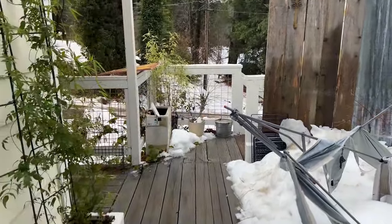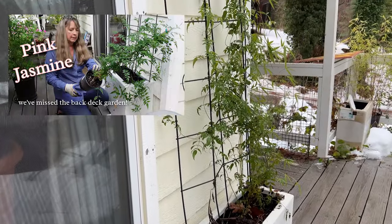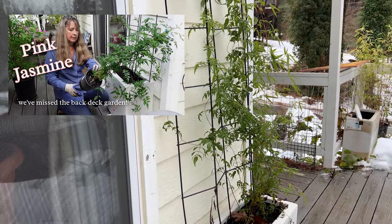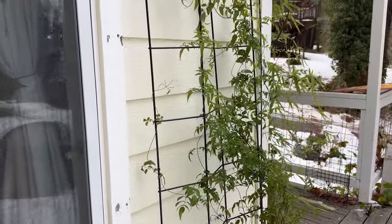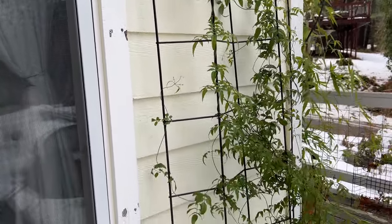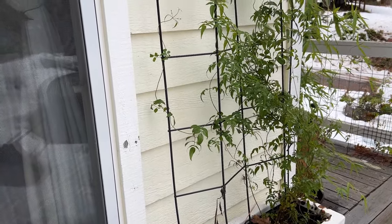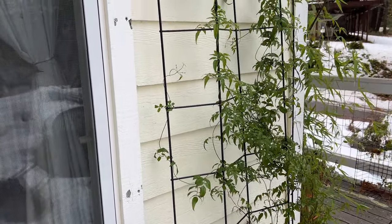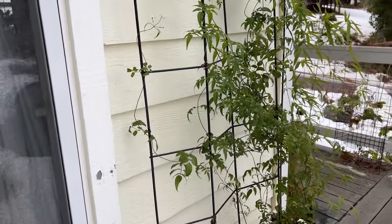Do you remember my jasmine? This is just holding up beautifully. I was worried it wouldn't overwinter — we've had some very cold nights, down into the teens. So far this has done well. This is a pink jasmine, so I have high hopes for it. It's still a beautiful evergreen. That's a win so far — I'm loving it.